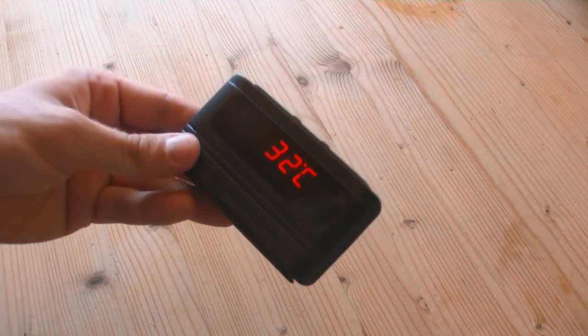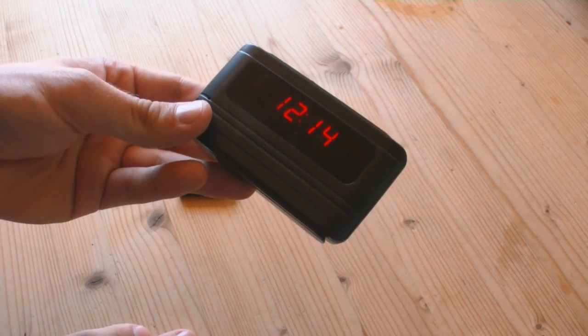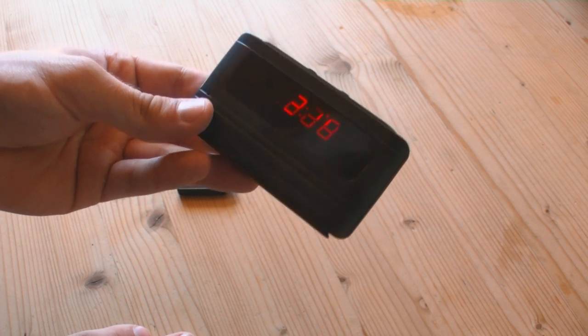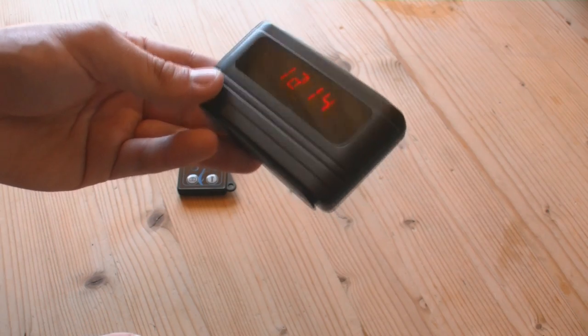For me it's irritating that it switches automatically every three or five seconds from time to degrees — it's not good. It should just show the time. Don't know if you can change it, haven't read the manual.